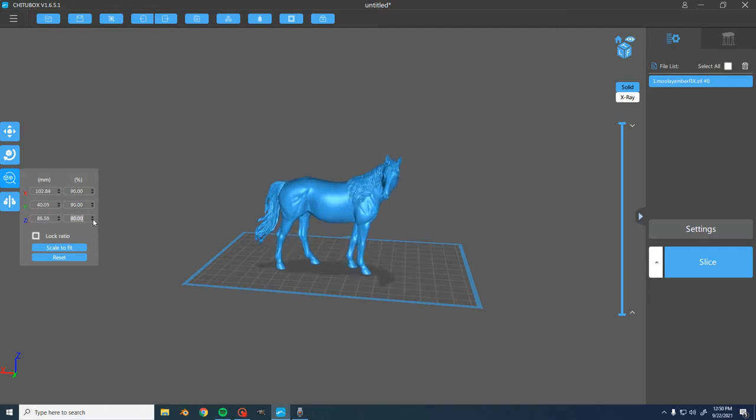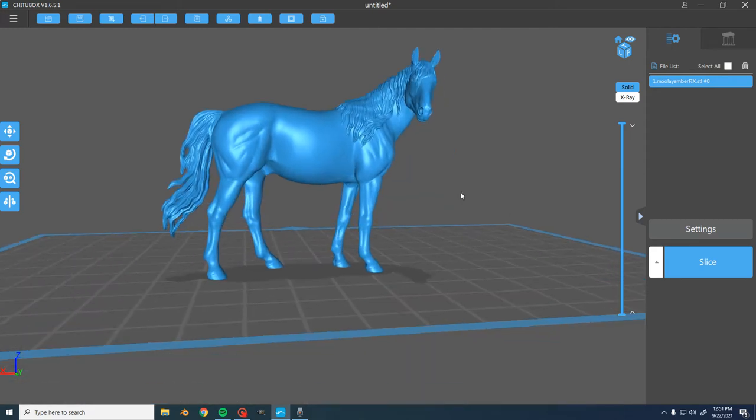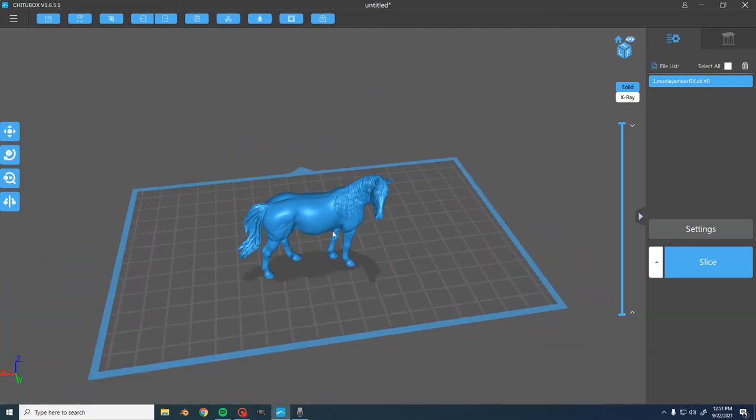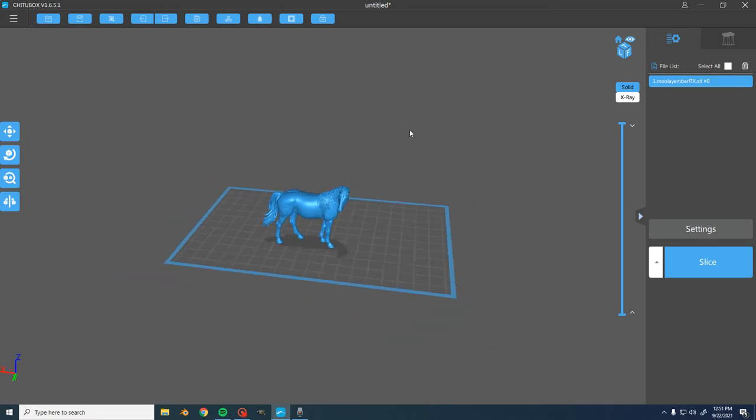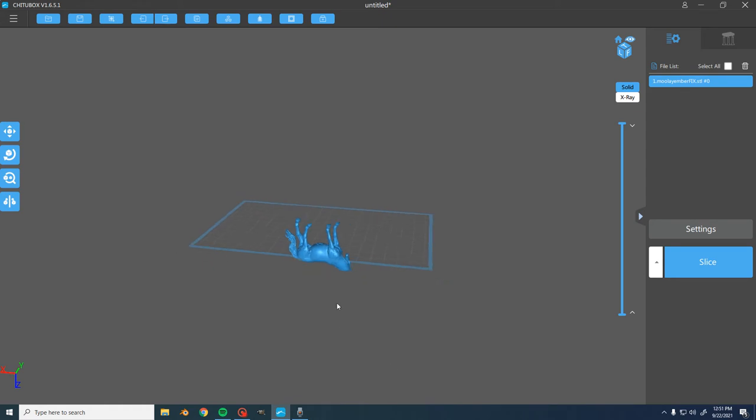Always have the scale set to lock ratio, because you don't want to change just the Z-axis and not the X and Y — otherwise you're going to stretch your horse. It's important to get them the right size that you want before you support them, because if you change the size after you've supported them, it deletes the supports.